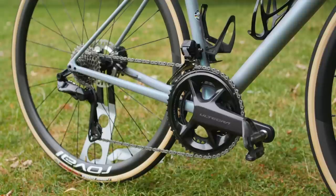Shimano themselves say that there is no sacrifice in performance, and basically this mirrors the technology from the R9200 groupset. It too can run the same size cassettes, and it's good to know that the 12-speed stuff is interchangeable between tiers. So if you fancy a lighter chainset, you could always just buy a Dura-Ace version and replace it on your Ultegra bike — which would probably trick people into thinking you had Dura-Ace all around.